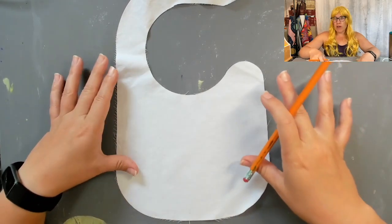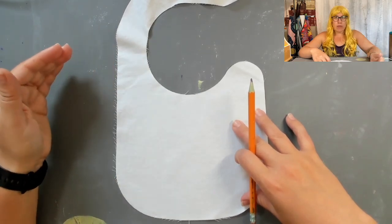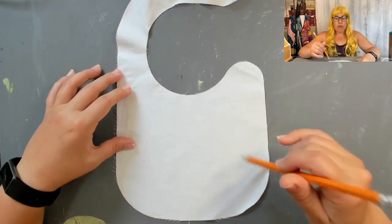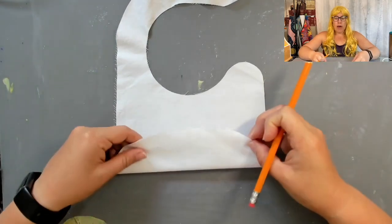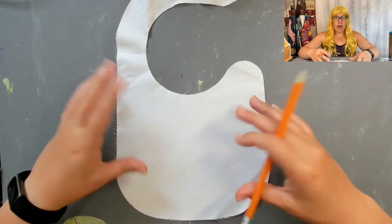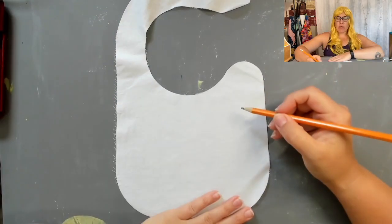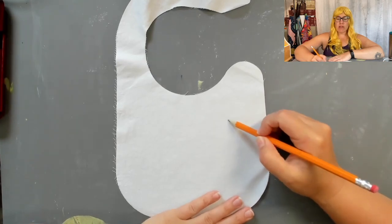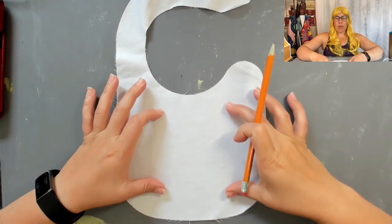If you have any feedback on what you'd like to see on a bib or any kind of apparel that I'm doing, I'd love to hear from you. For this particular set, I'm starting with a white background, but that doesn't mean it has to stay white — I could choose to change the base color at any time. I'm going to start drawing using my pencil, keeping in mind where my text might go and how big I want it to be.